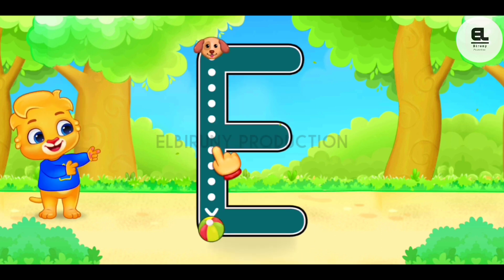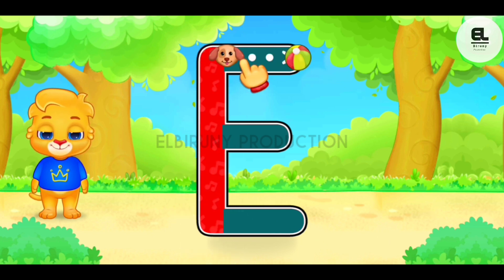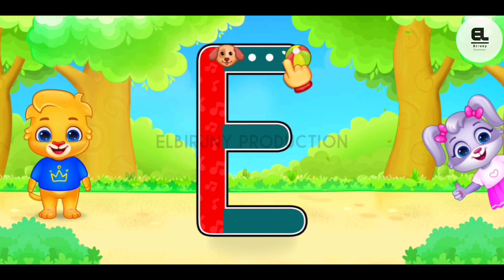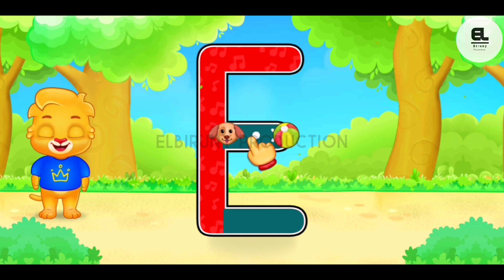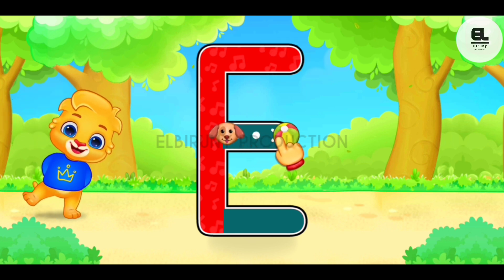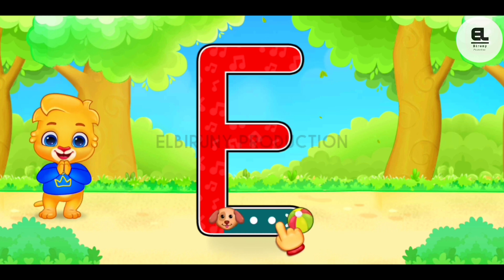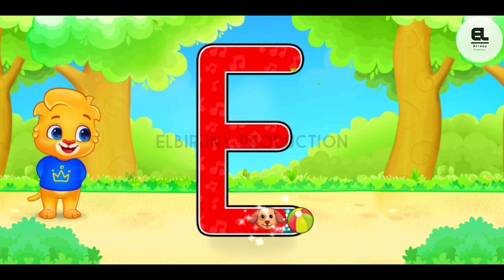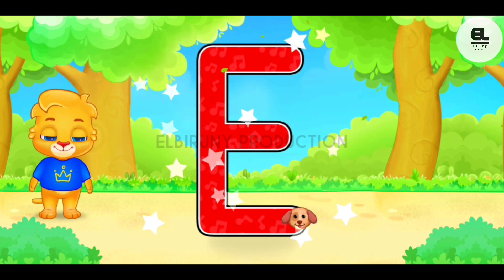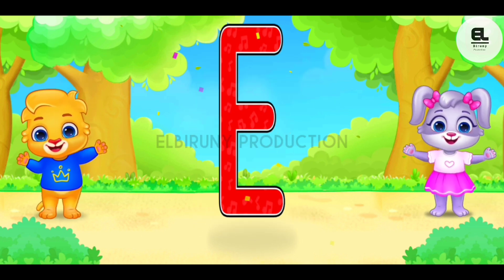E. F, F, F. Well done! Perfect! Fantastic! Fantastic! Great! You can do it! Woohoo! E is for egg.